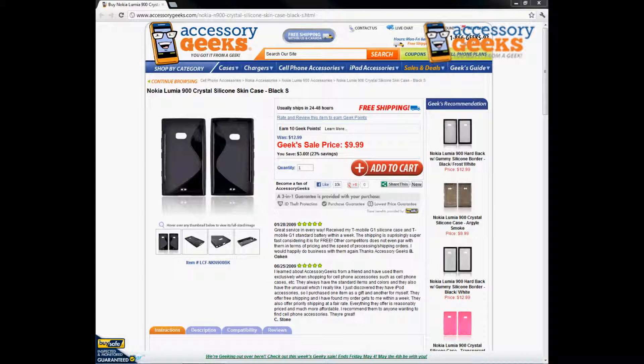Hey, what's up guys, it's Jay Chen Geek with AccessoryGeeks.com. Today I'm going to be doing a product review for the Nokia Lumia 900 crystal silicone skin case in the black S design, which is what we call it.